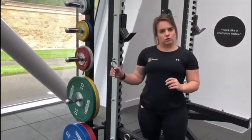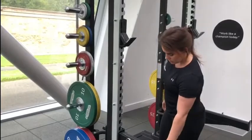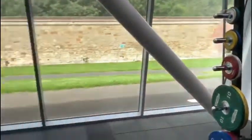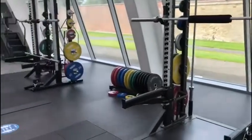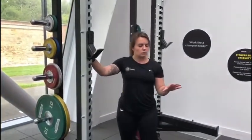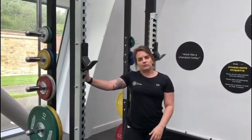Always make sure you use your clips to clip your weights on. Each rack has a selection of its own weight plates, and there are additional weight plates in the corner if you need some more. That is your racks — stay tuned for more exercises and what you can do over here. I'll see you in the next one.